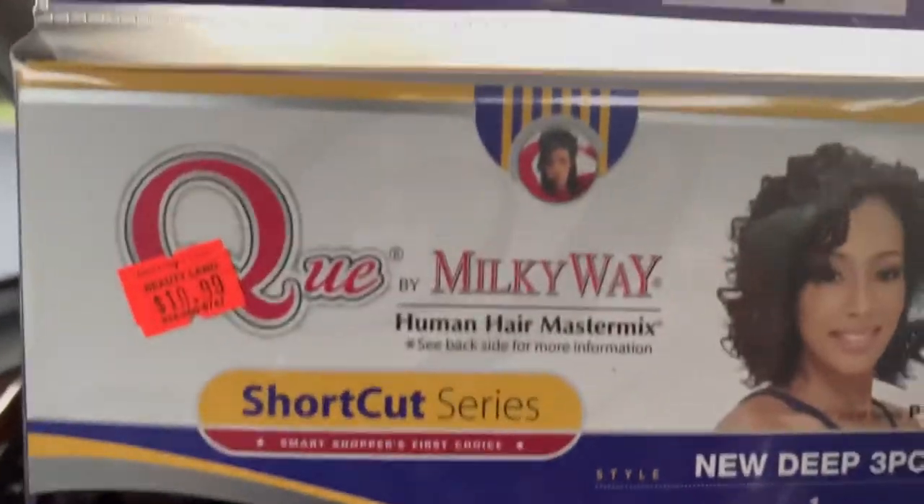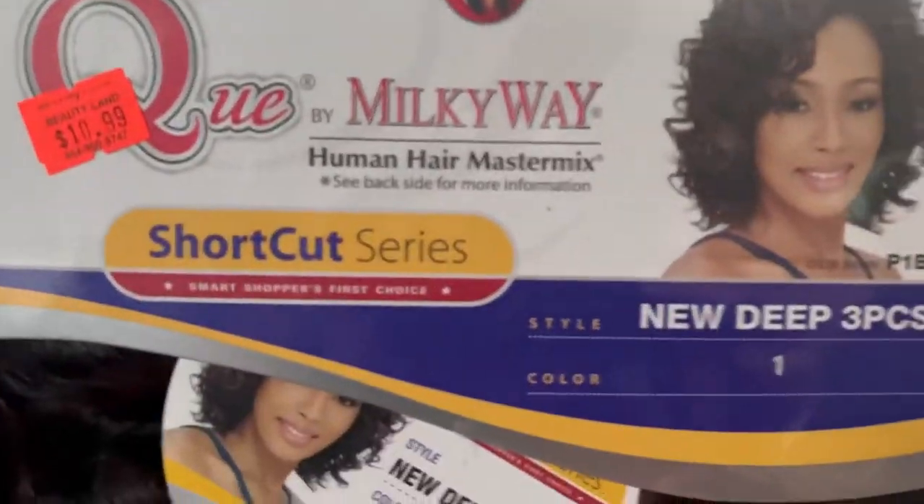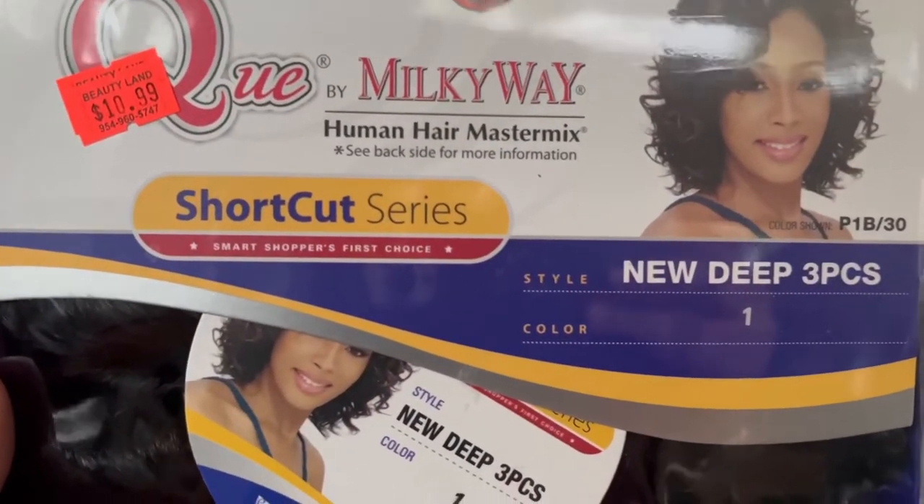These are the things that I got from the Beauty Supply store. I got some stuff off Amazon the other day — like a mannequin head, a stand, and all that — I'll show y'all that later. But now I'm just going to show y'all the things that I got from the Beauty Supply store. Okay, this is the hair right here. It's by Milky Way, Shake and Go, color number one, Deep Wave, three pieces — shortcut series.